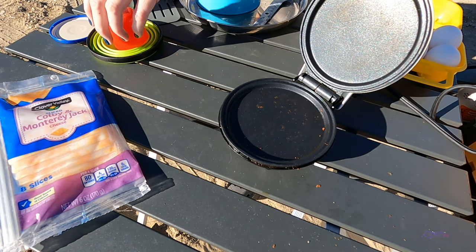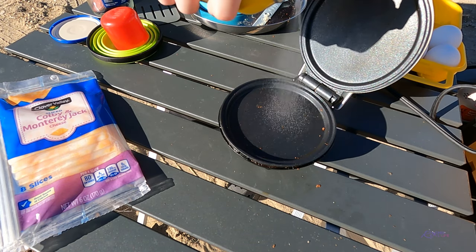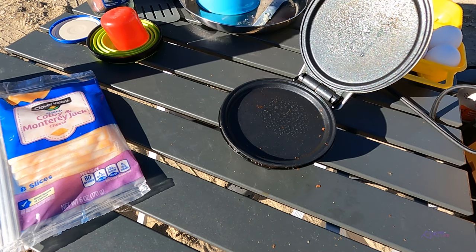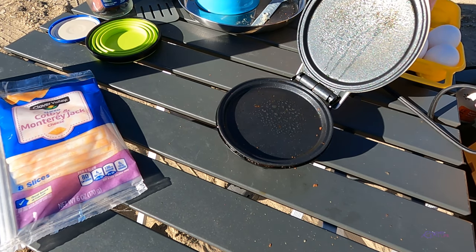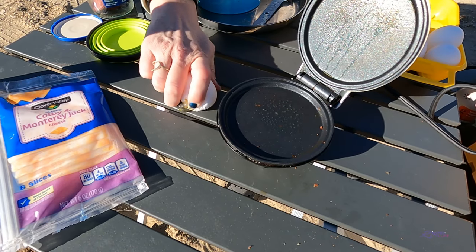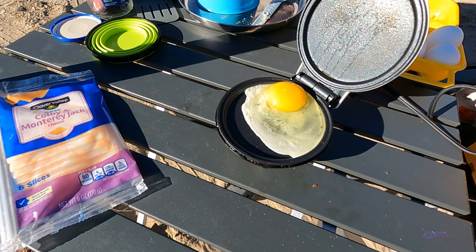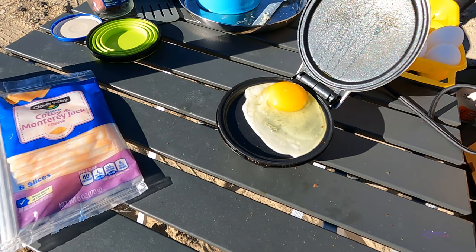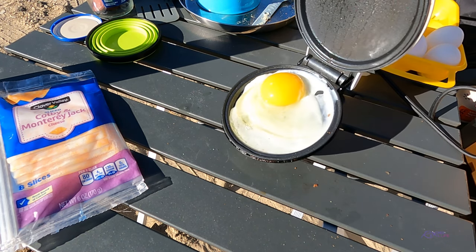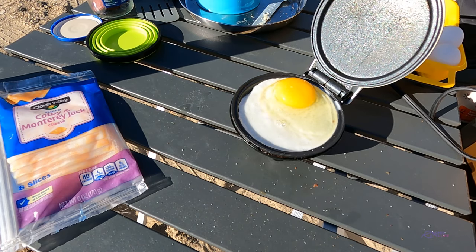Now it's time for the egg. I've found it's best to cook eggs with some spray. Even though this is non-stick, I still use spray because it just comes off so much more cleanly. Let's do a big egg here. I always tend to break the yolk — and I did not break the yolk. Here's my salt. Let's make this a little more round. That is a huge yolk. Salt this up. Pepper.